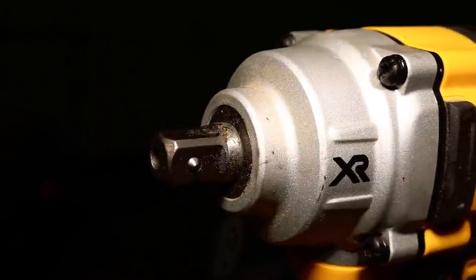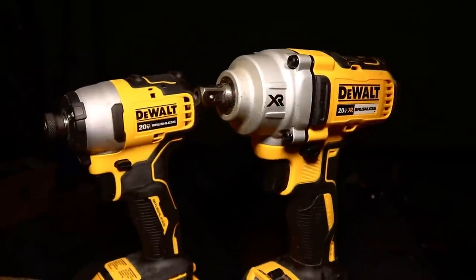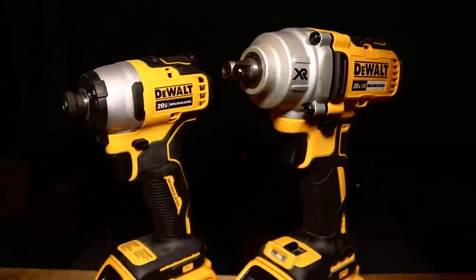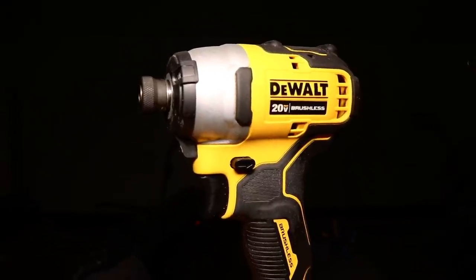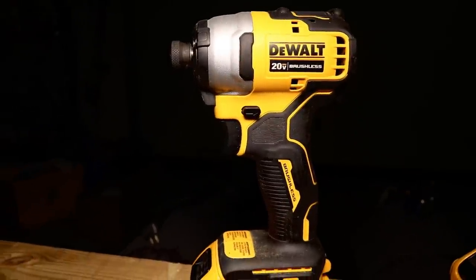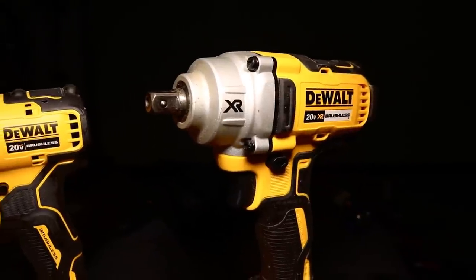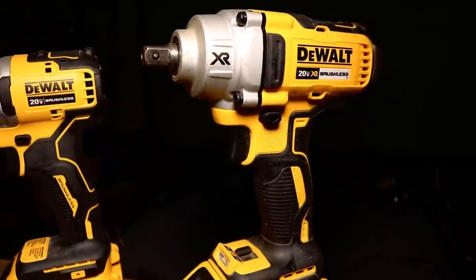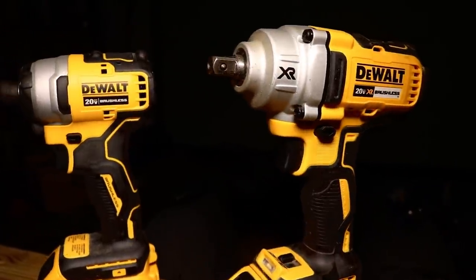The impact wrench — the big brother of the impact driver. We sort of forget about it because we only use it for specific applications. The impact driver is smaller, has tons of power, and can be used on a ton of applications. But the impact wrench is also very important if you have larger jobs such as removing lugs or driving bigger lags. That is a perfect tool for the job. But how cool would it be if we can expand the use of the impact wrench simply by using an adapter?